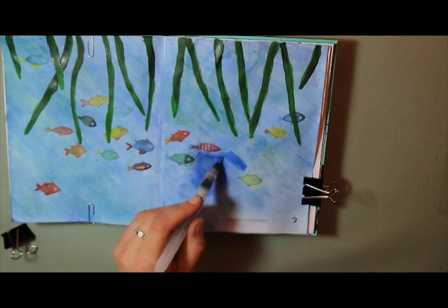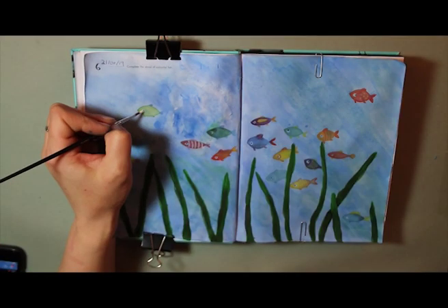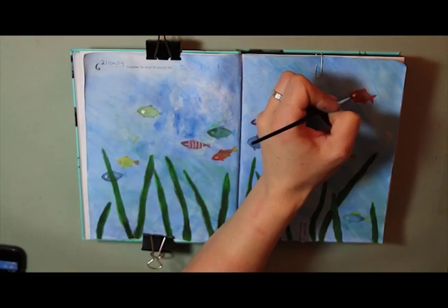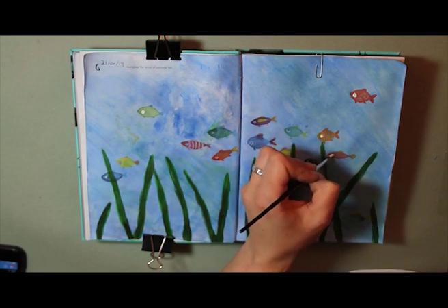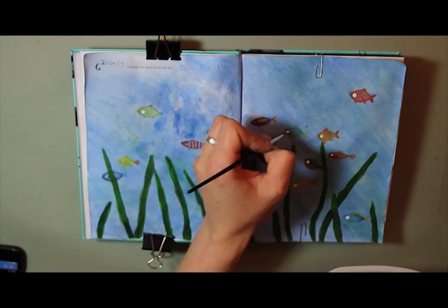I tried to blend that out a little bit because it looked really ugly, and I was really worried at this point that I was going to ruin my page. But in the end it hasn't turned out too badly — you can see the paper is quite badly damaged there where it's had a lot of water and a lot of color put onto it.